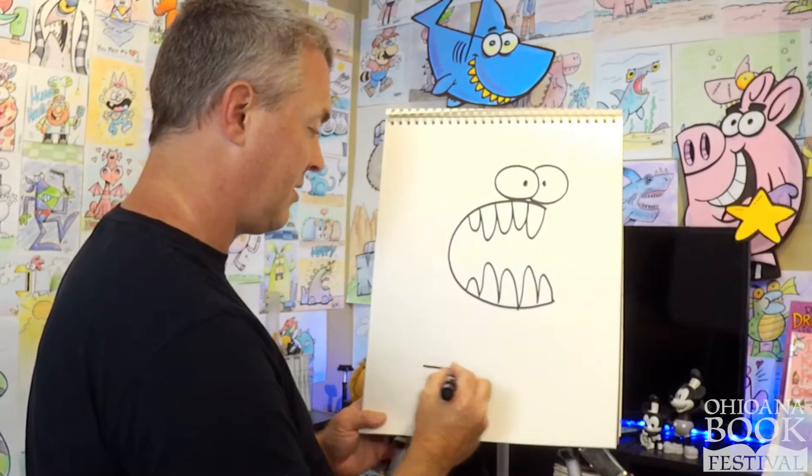Let's go ahead and draw this last character before we sign off. I would like to once again thank Ohioana for their support — supporting us authors and illustrators and making these events accessible to the public, even when we have to do it virtually. So thank you so much, Ohioana. Let's draw this last alien — we're going to use a number 12. This alien has not one eye, not two eyes, but three eyes. So let's draw one, two, and three eyes for our space alien.